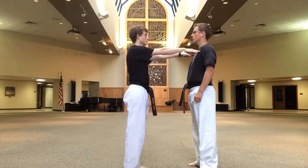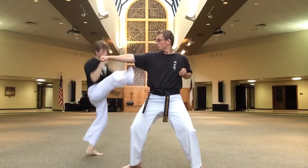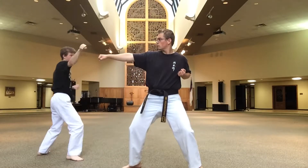Yellow belt, one step, number two. Step back, low block. Double out of forearm block. Number three, jump, front kick. Back fist, reverse punch, front punch, round kick, step back, double out of forearm block.